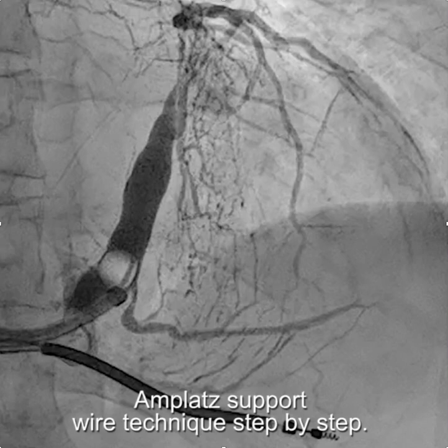This video describes how to use the AMPLAT support wire technique in a step-by-step fashion.